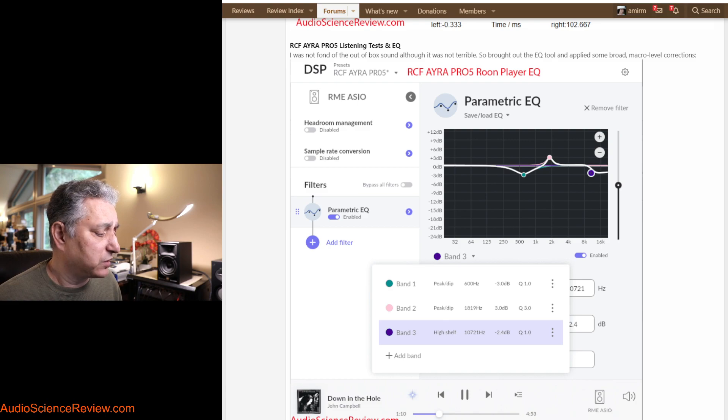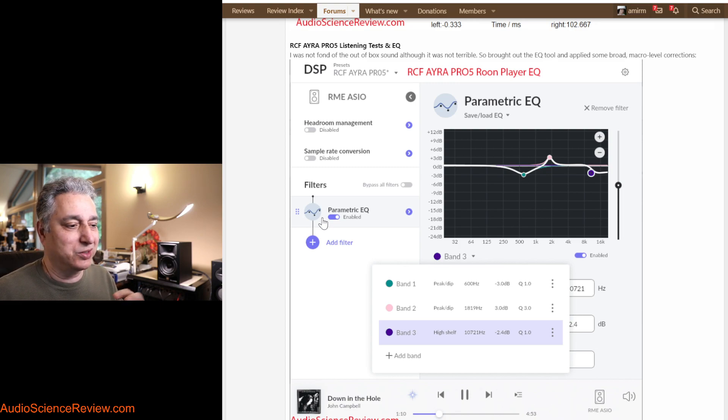I set up the first filter with a quite wide bandwidth to cover the entire hump region, then a narrower one for that little ditch, and then a third one going down for brightness — which is more to taste, depending on how much brightness you want and how good your hearing is. I tend to not like too much brightness in speakers, so maybe I was more aggressive; you may be okay with the out-of-box response. When I first dialed in the filters I thought, okay, that sounds a little bit better. As I was working on the review listening with filters on, after maybe 10 or 15 minutes I turned off all the filters at once, and it was dramatic.